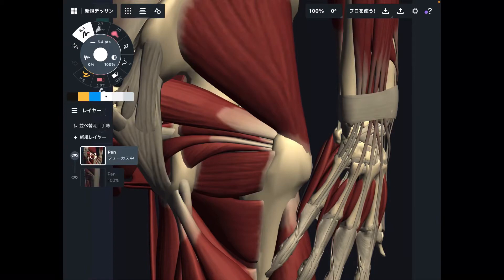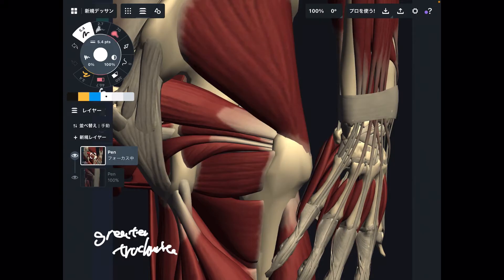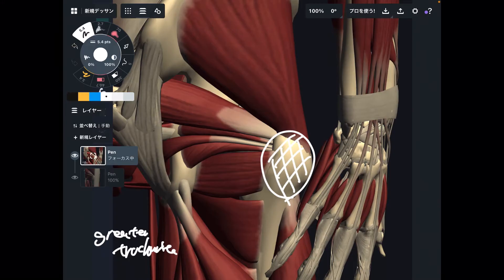In this video I am going to explain muscle anatomy around the greater trochanter. The greater trochanter is a big bony bump on the femur — a very big part of the bone. You can palpate it from above your pants; it's very superficial and big, easy to palpate. Around the greater trochanter there are many muscles.